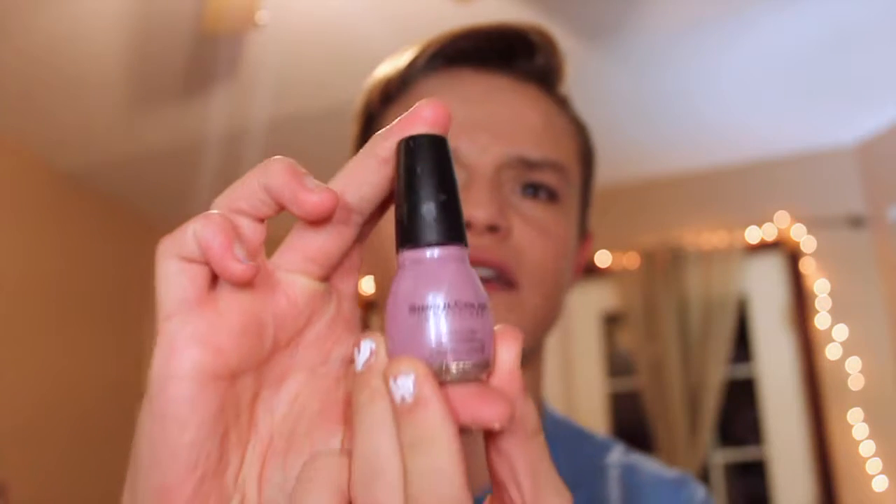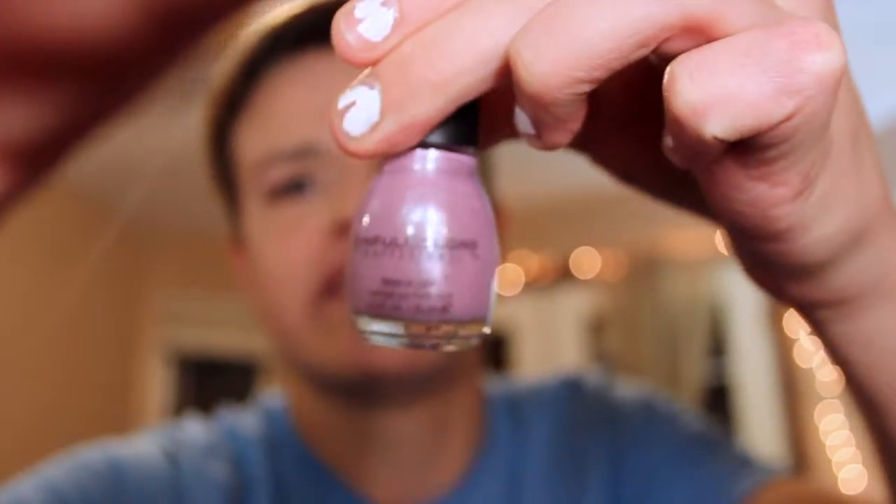My friend Brenna — I'll leave her link in the description — actually gave me the Sinful Colors. I love it. It is the best ever.